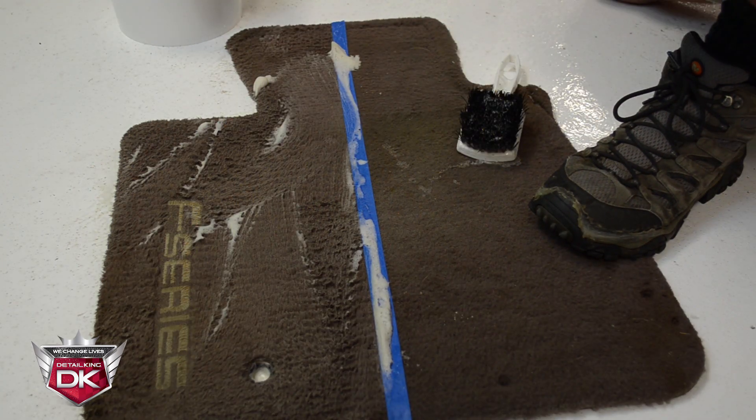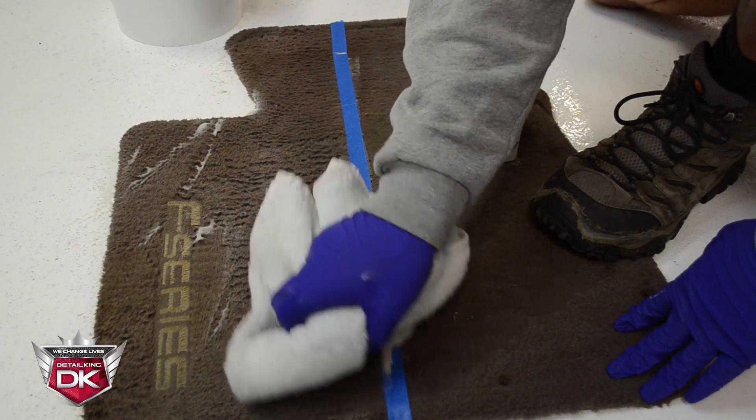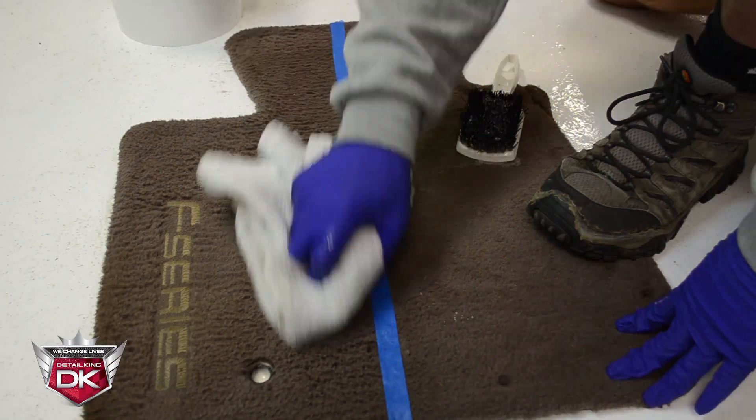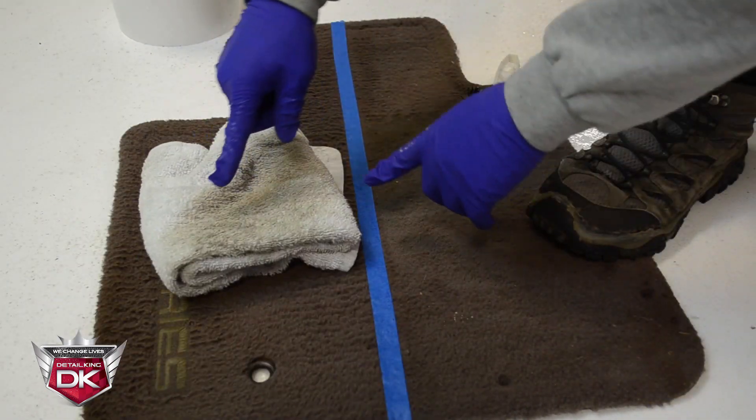Once the area has been thoroughly scrubbed, take your Turk towel and wipe away all the suds. Look at all that dirt!